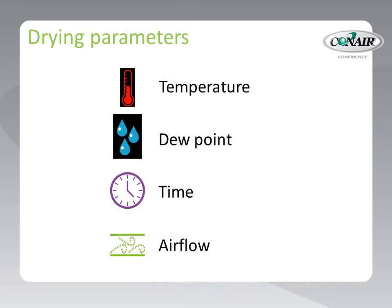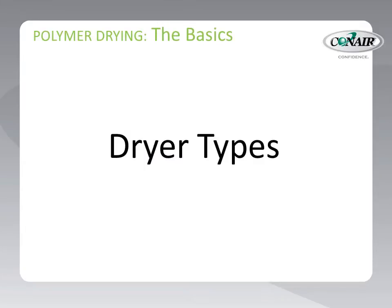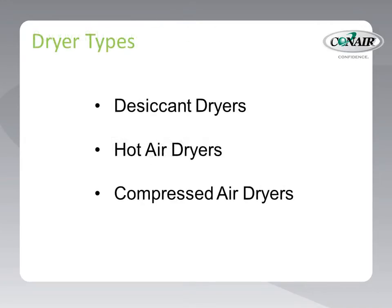So we can see that these four critical parameters all work in concert to achieve proper drying. Now let's take a look and see how these elements are implemented in different types of dryers and drying systems to meet processor needs. Three types of dryers are prominent for the removal of moisture in plastic pellets. The most popular type is the desiccant dryer, which uses desiccant media to create low dew point air for the drying process.